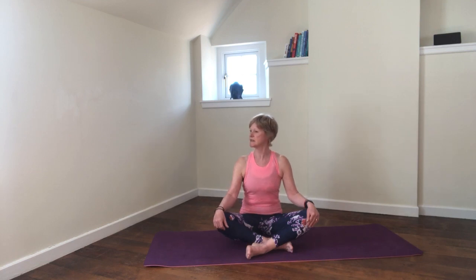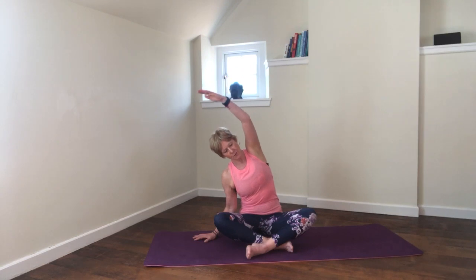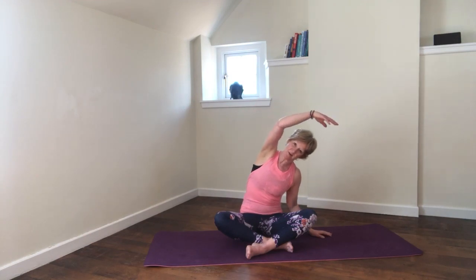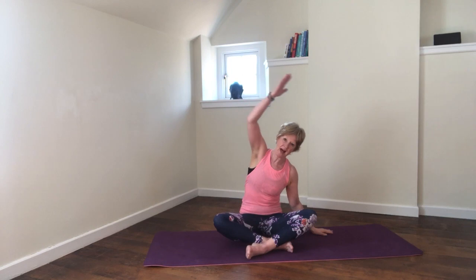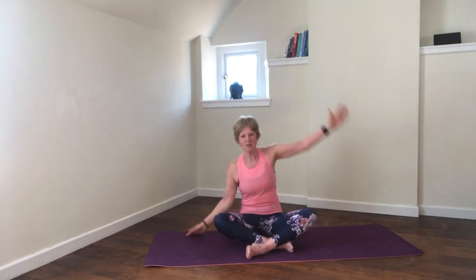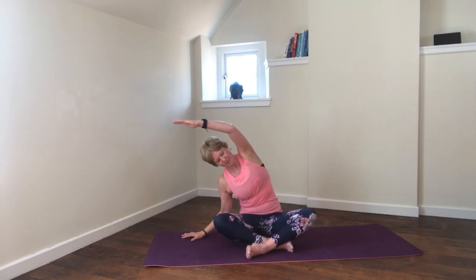One more neck roll to each side. After the last one, inhale, the head comes back through the centre and we lift the chin parallel with the floor. Allow your left hand to float down onto the mat, then inhale — and as we exhale, take a big reach over to the top. Inhale, and then exhale and float the other arm. Make sure you're anchoring down through the sit bones — you can even put some pressure through the hand for a push and pull effect. Feel that stretch up through the side of the body, opening up the ribs and increasing the space between them.